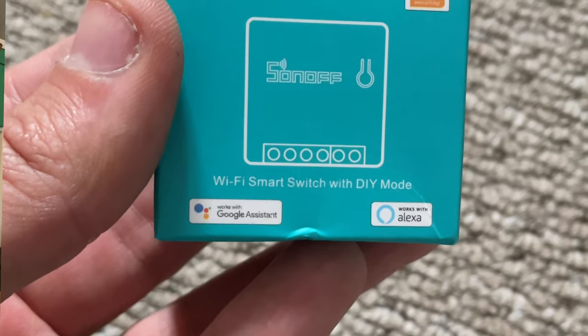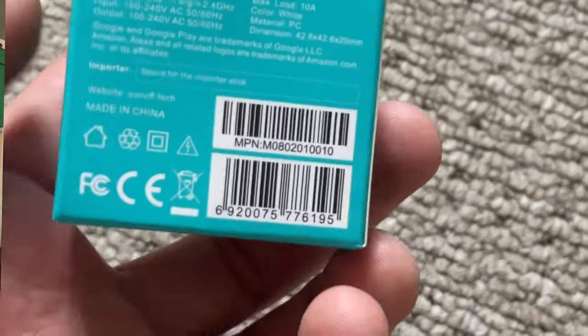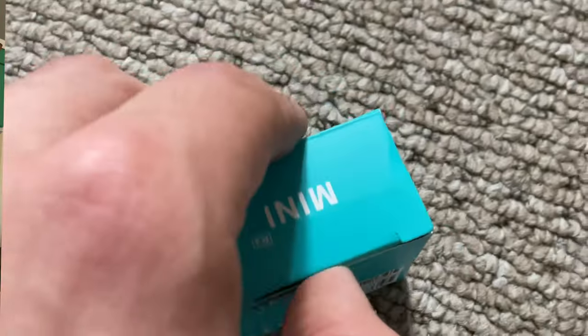So your first step is to pick up a Sonoff Mini R2. These cost about £12 each on Amazon, but if you buy multi-packs you can get them for about £8.60 each.